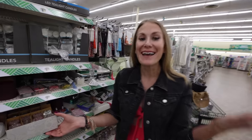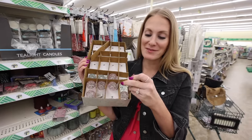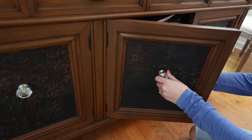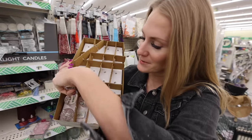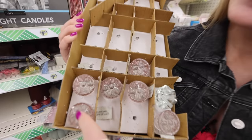Some of you are asking where to find those glass knobs — they have them here. I think we need to get some of the pink ones. This is the one I have on my built-ins downstairs when we did all the decoupage that you guys loved. They also have really cool crystal knobs. I'm going to grab a couple of these to update some items at home. I love these pink ones too.